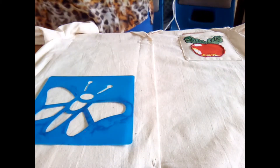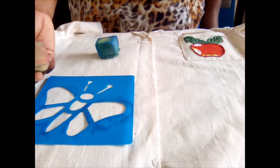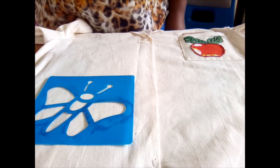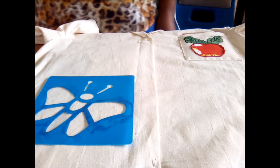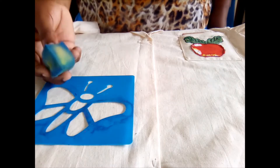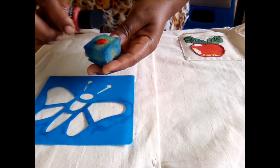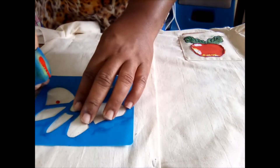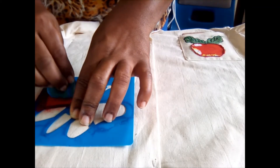The best thing to use to apply the paint with the stencil is a sponge. You can buy sponges, or you can use a simple dish-washing sponge and cut it up. I would apply my paint to the sponge and then dab it onto the areas that have been cut out.